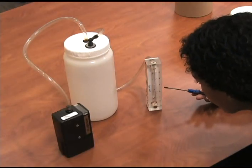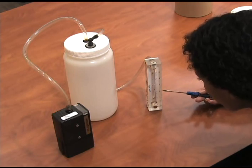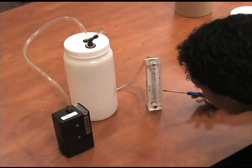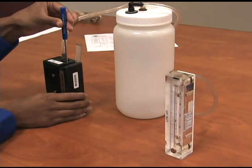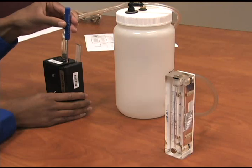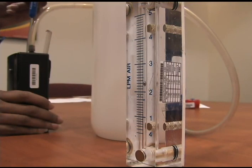With everything sitting on a level flat surface, check the ball float in the rotometer. Wait for the rotometer ball to stabilize prior to adjusting. Adjust the flow rate by turning the flow adjustment screw on the top of the pump until the rotometer indicates the desired flow.